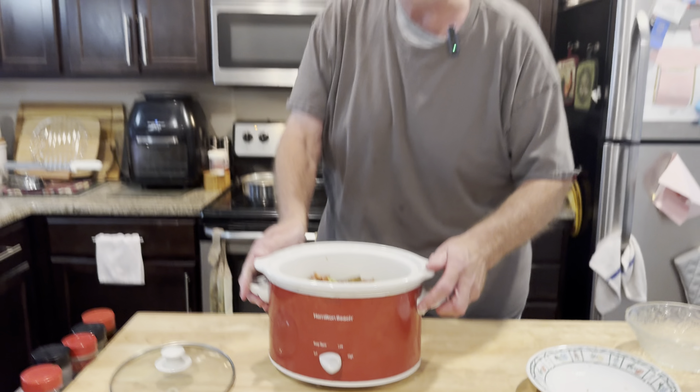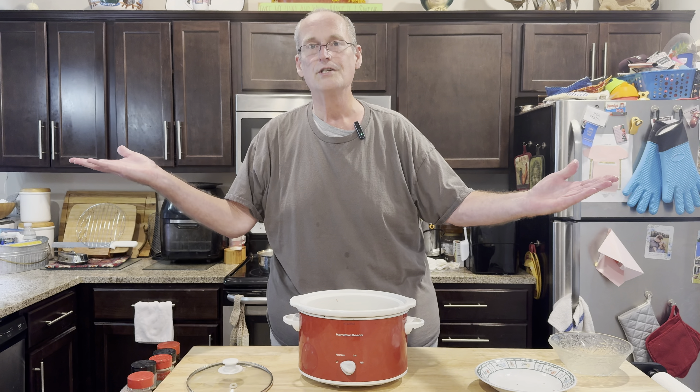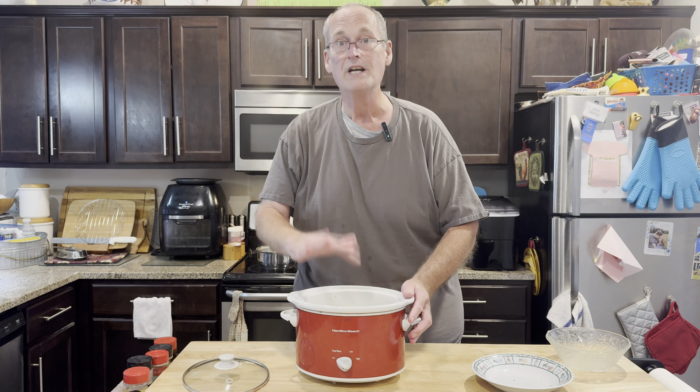Now, crock pot — if it's morning and you're going to eat it for dinner, put it on low all day. I'm going to put it on high just to get it done, and then we'll finish it off.